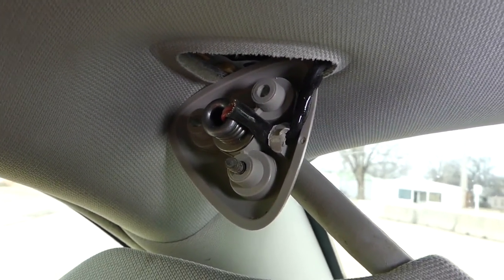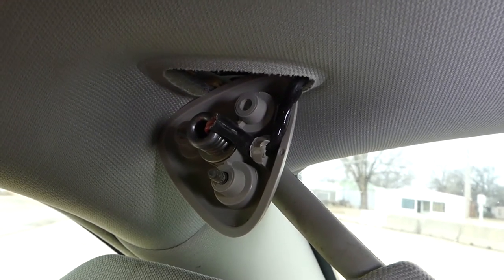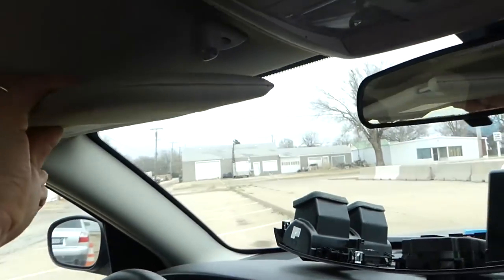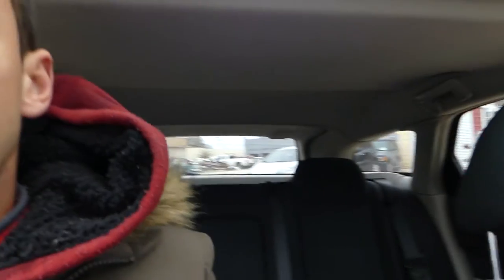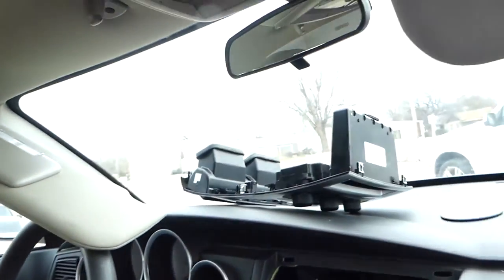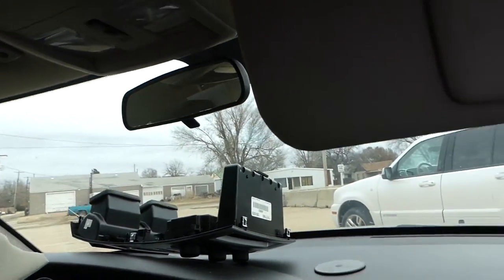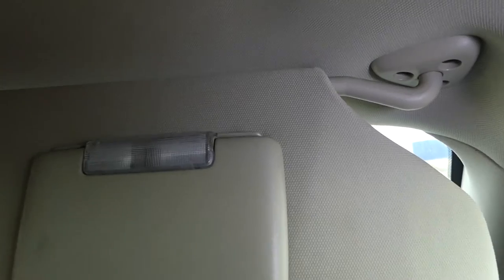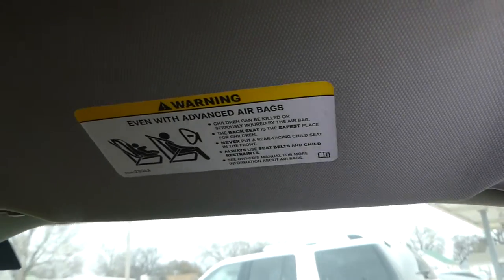There is no plug or anything like that, as you can see, so unfortunately you cannot remove these without cutting the wire — unless you want to drop the headliner. You can see it's pretty much sitting in the car and all of that needs to come down, and that's just not worth it in my opinion for just removing and replacing the visor.